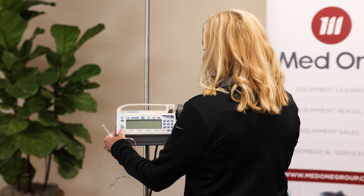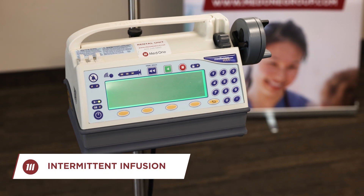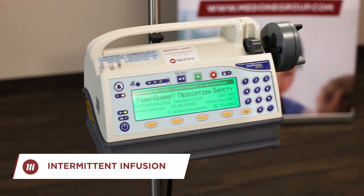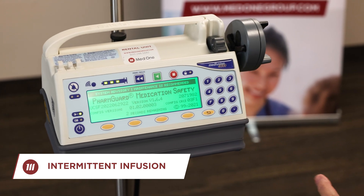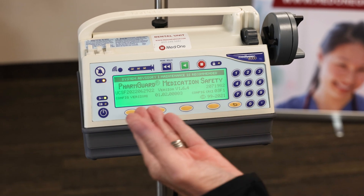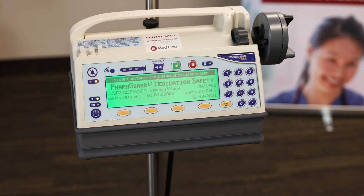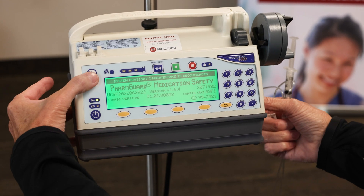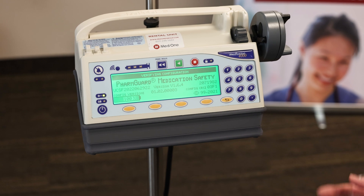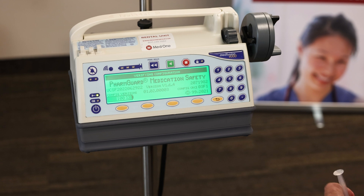So first of all, I'm going to push my power on button, and it goes through some diagnostics. This is an alert that you might see from time to time — it's saying that maintenance is recommended. You simply press the silence button. You're still able to program the device; after you use it, I would recommend tagging it and sending it on down to Biomed.